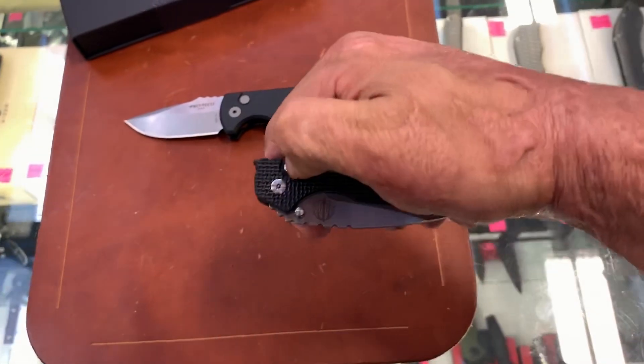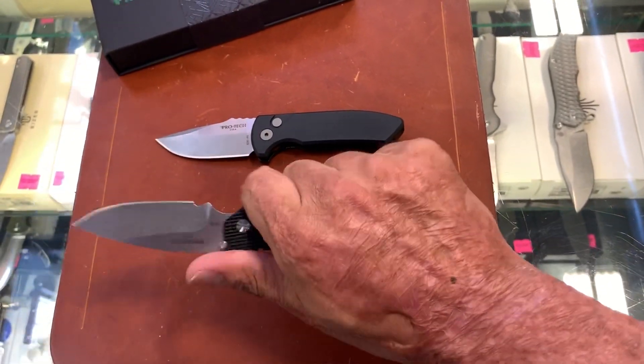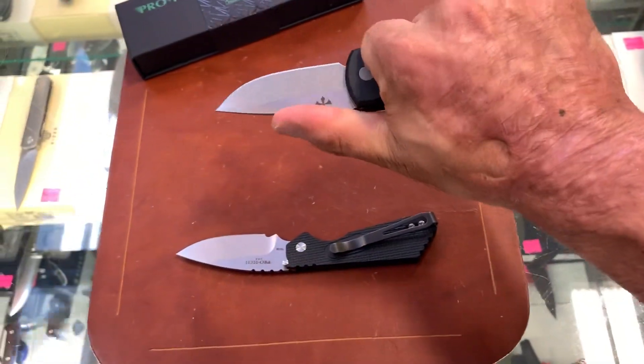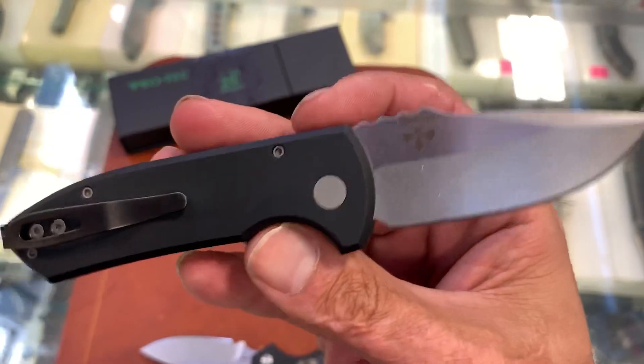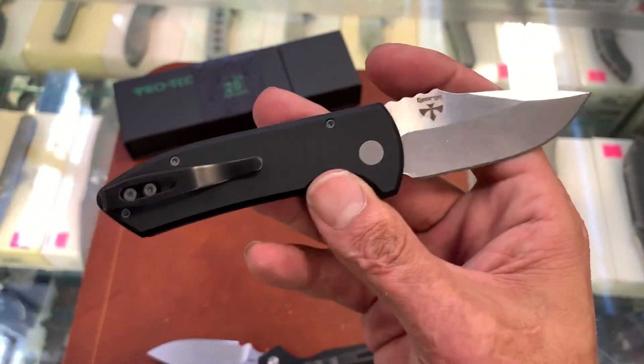The PT is easier to close one-handed, but they're both super comfortable in hand. Being that this has a wider handle, to me this one's a little bit more comfortable. Deep carry pocket clip, black aluminum. They also have them in black wash blades as well.